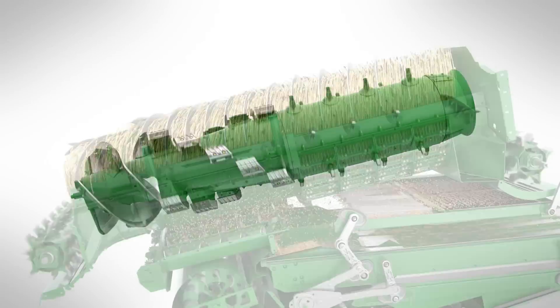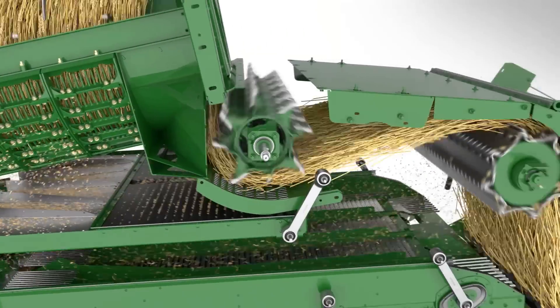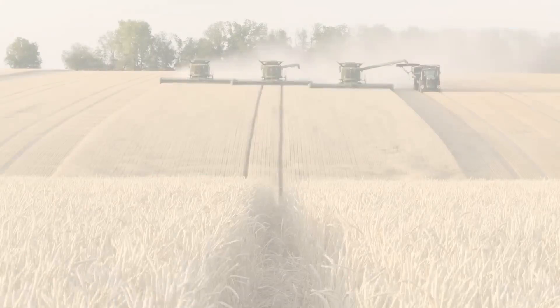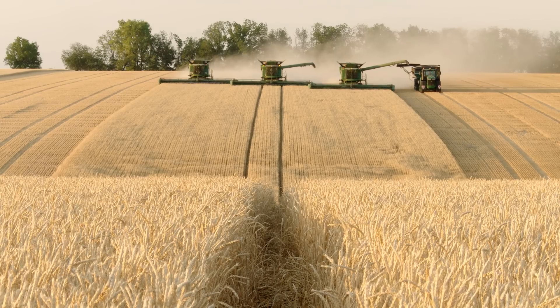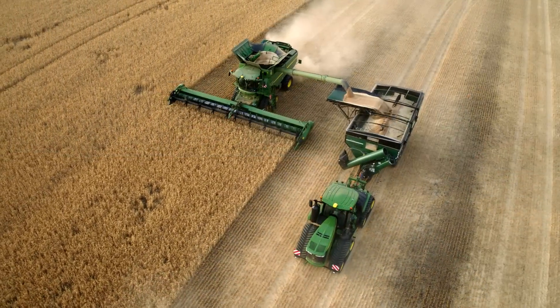The tapered rear cone allows material to expand before it is discharged through the eight-wing discharge beater. The S-700 single rotor combine: high performance paired with top grain and straw quality.